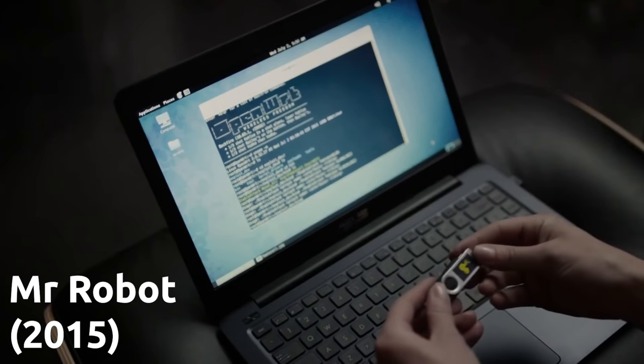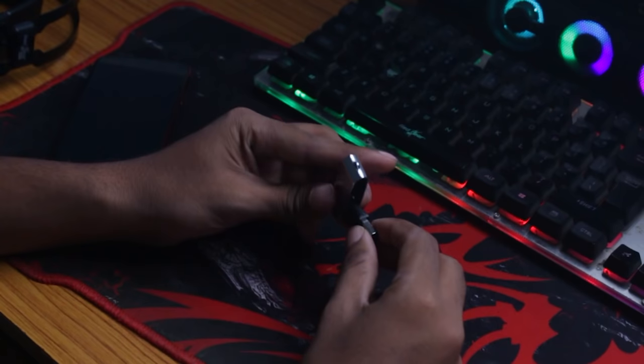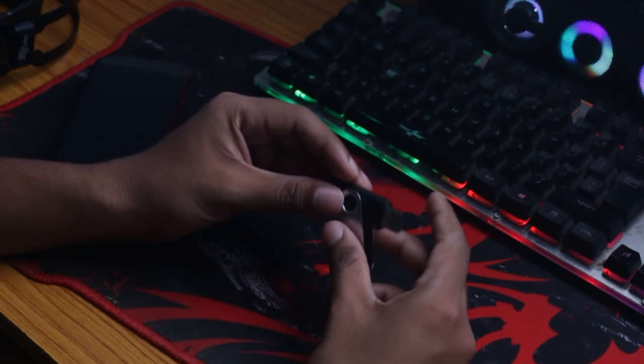It has become quite popular since the time it was featured on the TV show Mr. Robot. And yes, as you can obviously see, it's not a usual keyboard. There are no keys because this is a programmable device, which means you can actually instruct it what keys to send when it is connected to a computer. It will automatically send the keys that are pre-programmed inside it as soon as it's connected to any device.